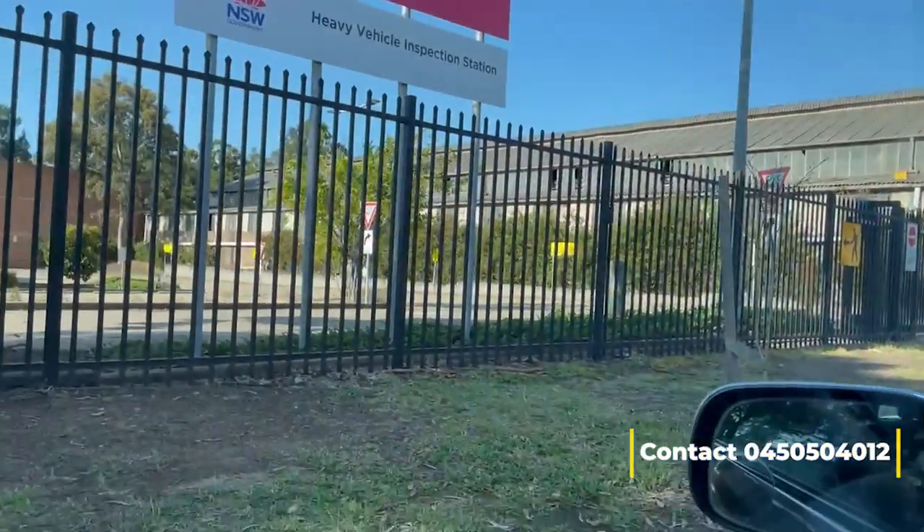Hi viewers, welcome back to YouTube. I really appreciate you guys liking my videos. Today I'm making another route — the route goes Armington and bypasses Silverwater Bridge. We are starting from the left-hand side RTA office today.